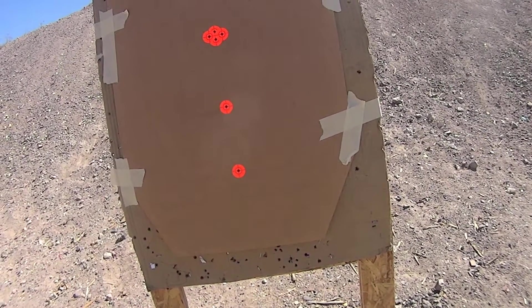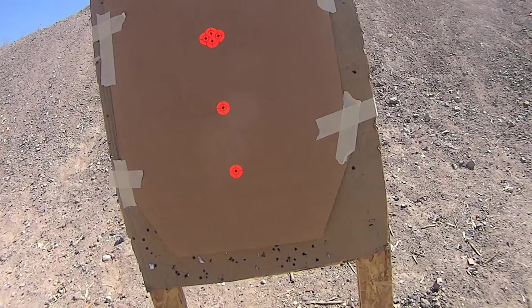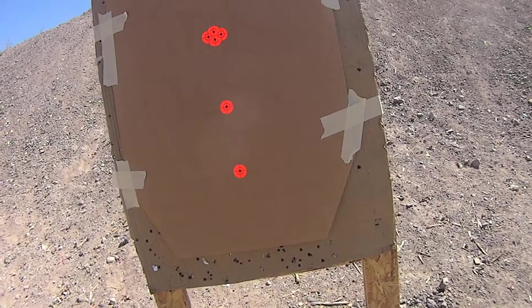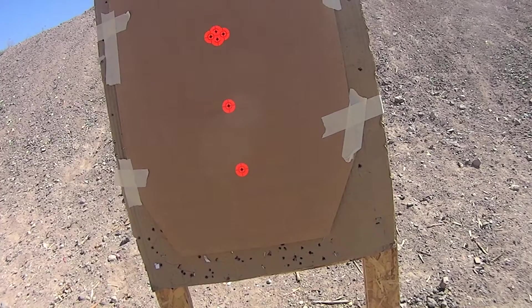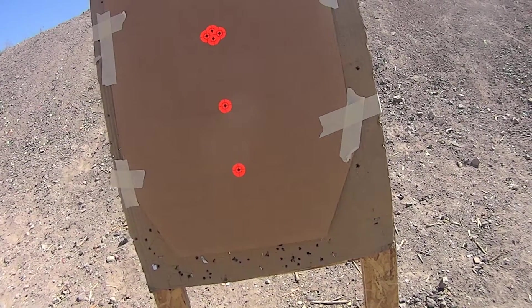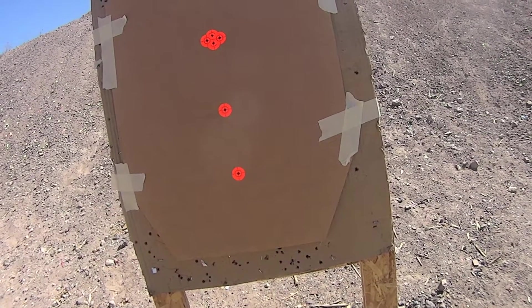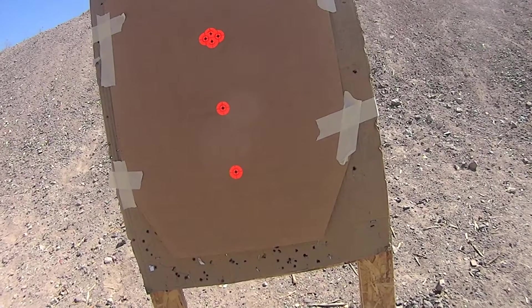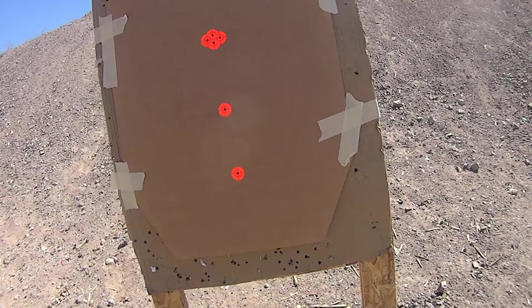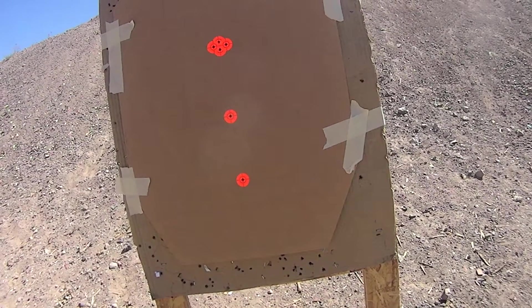If you're not sure what parallax is, do a Google search — I'm not going to explain it in depth here. But basically, when you're looking through a magnified powered optic, that's why it's important to have a good consistent cheek weld to your stock, so that you're looking through your optic from the same point every time. Otherwise, what you see may not be what you actually get. The Aimpoint does have some parallax at close yardages.